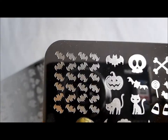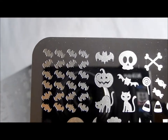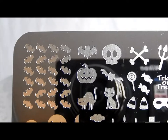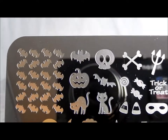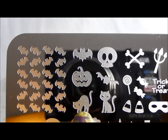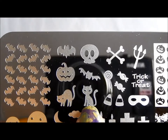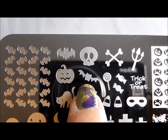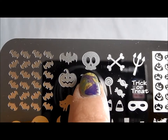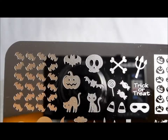First up, a full nail bat image, which is really neat because instead of just being like other kinds of bats, it is more of the Batman style bat. Then we have a big one to kind of go along with that, a cute jack-o'-lantern, a couple of kitties which could actually be used for things other than Halloween. You've got a different style of bat and a little skull.